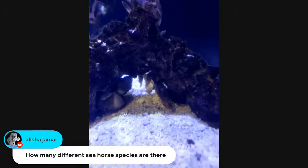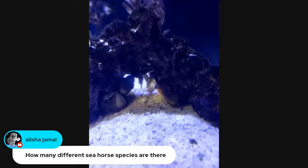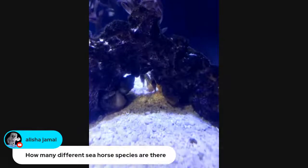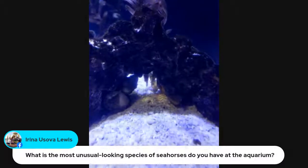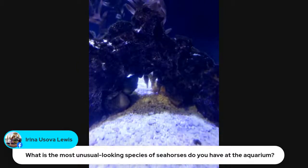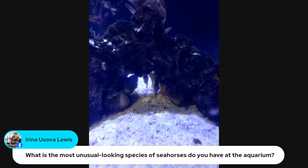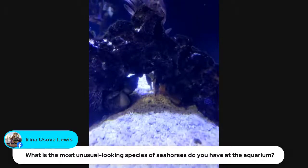Alicia says: how many different seahorse species are there? There are more than 45 — I think there are 46 species, but I know there are definitely more than 40. Can they swim fast? Not very fast, no. They swim quite slowly, actually. Their dorsal fin — that long one that runs along their back — is really the only one they can use to swim, and it means they don't go very fast at all.